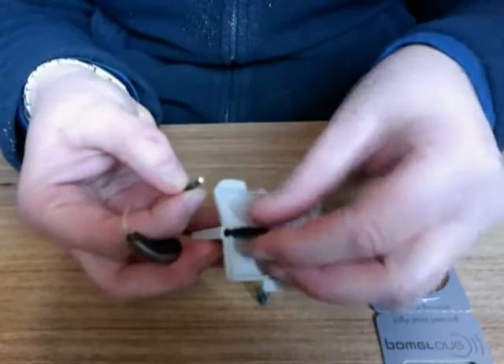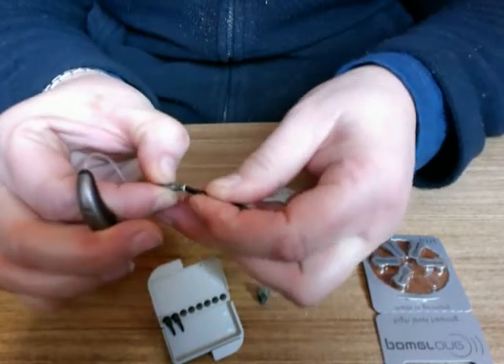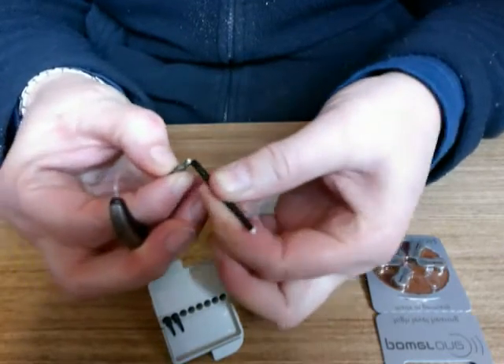Taking a new filter, we use the other end to remove the current filter and then place the new filter within.